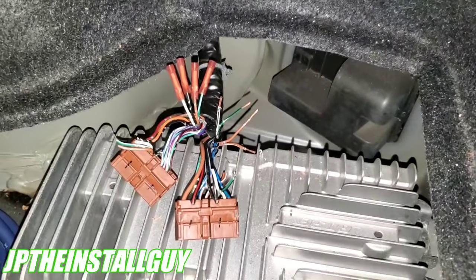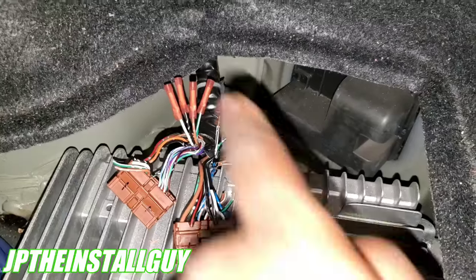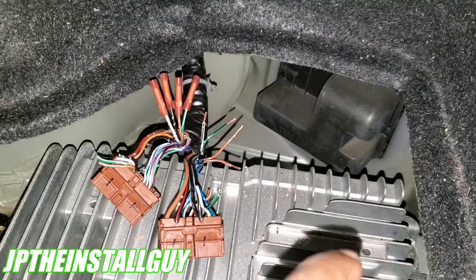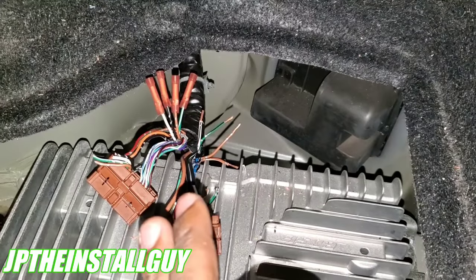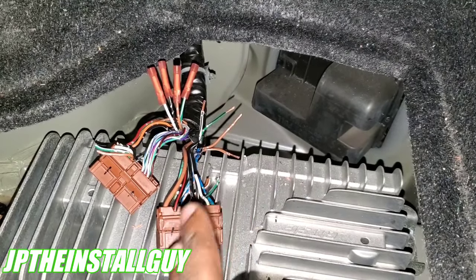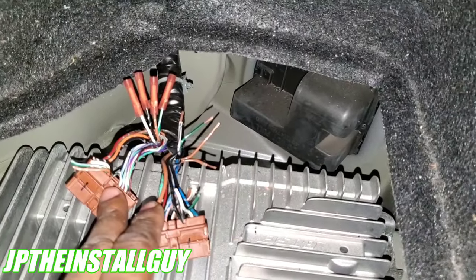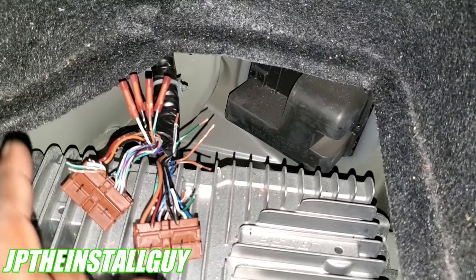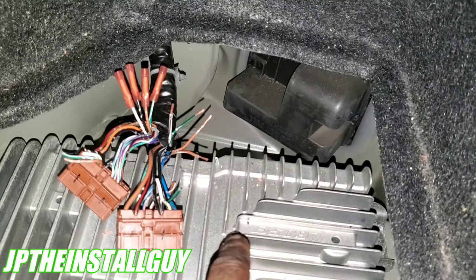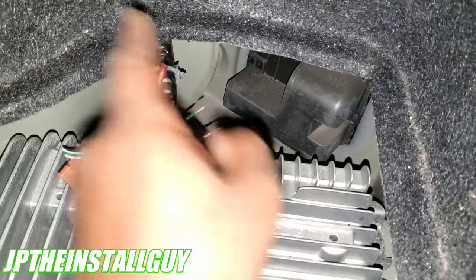The first thing we want to do is find our speaker wires. The easiest way to find them within these two harnesses is to find a wire diagram. If you have access to AllData, DirectTeks, www.the12volt.com, or Bulldog Security — they all have different wire diagrams and schematics that tell you the wire colors. These two harnesses have both input and output wires. Input wires are signals coming from the factory radio to the amp. Output wires are the power being provided from the amp to the speakers — that's what we need to tap into.